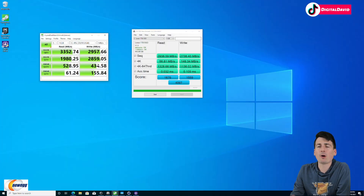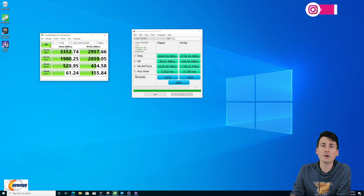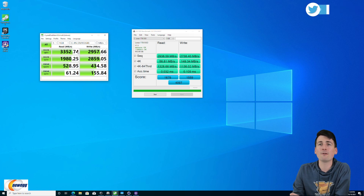The first test I conducted was a benchmarking test on our M.2 drive. We used Crystal Disk Mark and AS SSD. For this Lexar 1TB PCIe 3.0 drive, advertised read speeds are up to 3,300 MB/s and write speeds up to 3,000 MB/s. We actually exceeded the read speeds, getting 3,352 MB/s, and we got very close on writes at 2,957 MB/s — just a little under the 3,000 MB/s advertised.